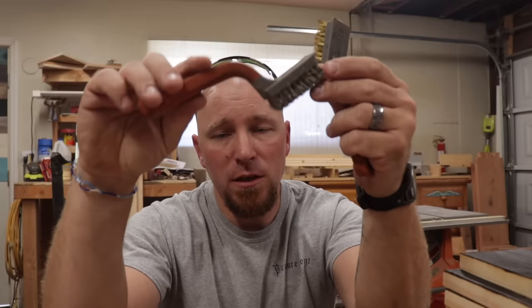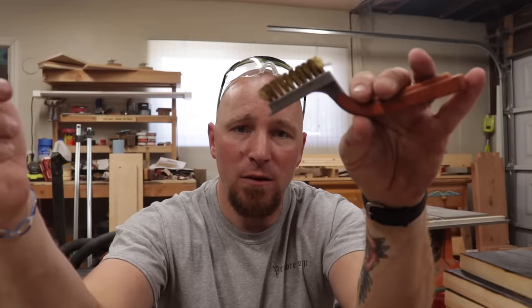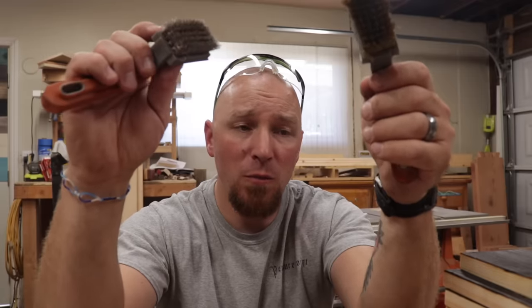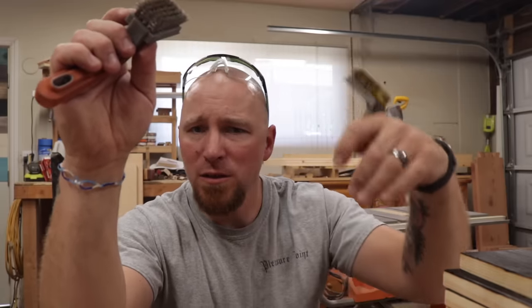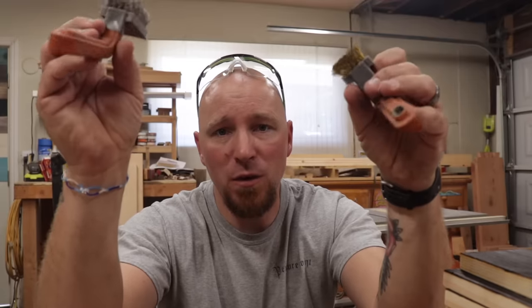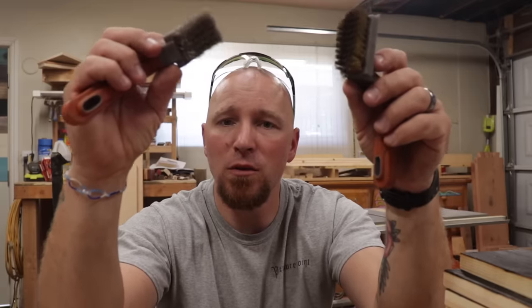These are just wire brushes. This is a stainless steel wire brush, and this is a brass wire brush. This one's a little bit stiffer — it's going to give you more tooling marks, which are like the scratch marks that are in there. This one's going to do that too, but it's going to be a lot softer. Sometimes when I use the nylon brush, I might go over it with this just to put those tooling marks in there.